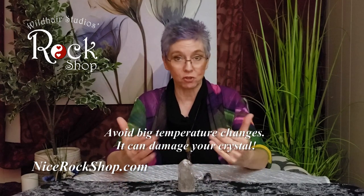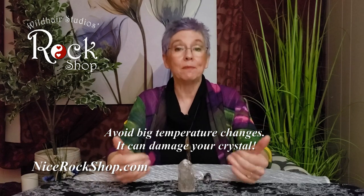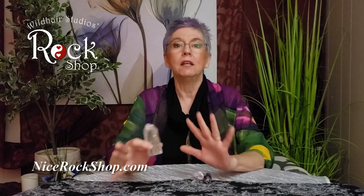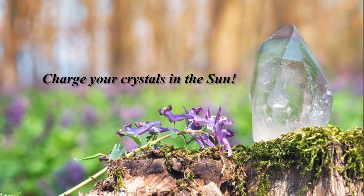Some of the crystals' favorite ways is to put them out on a beautiful sunny day. It doesn't have to be hot, but be a little careful — if it's really, really cold or really, really hot, you don't want to introduce big temperature changes. For example, if it's a really hot day and they've been sitting out in the sun, don't bring them into the Arctic freeze of air conditioning because that's too big of a temperature drop. Let their temperature come down slowly because you don't want to crack your crystal — they could actually break. They love being out on a sunny day.